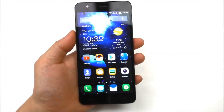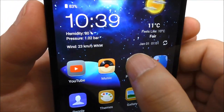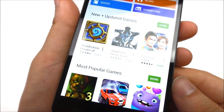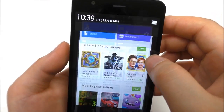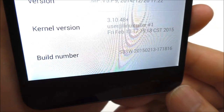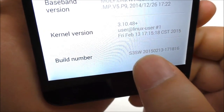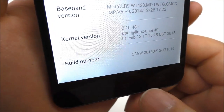My version came pre-installed with the Play Store. Opening it up, the ROM includes the built-in Play Store because I'm running the firmware version called S3 SW. This version comes with the original Play Store inside the firmware.